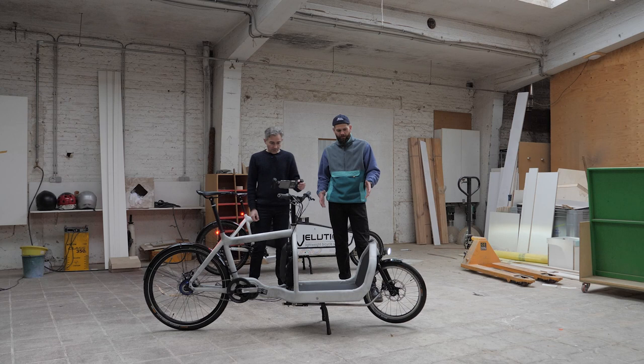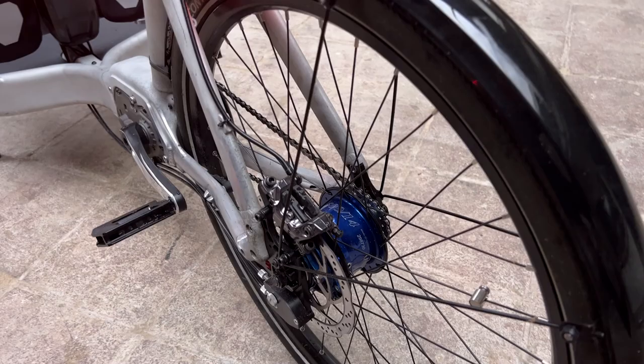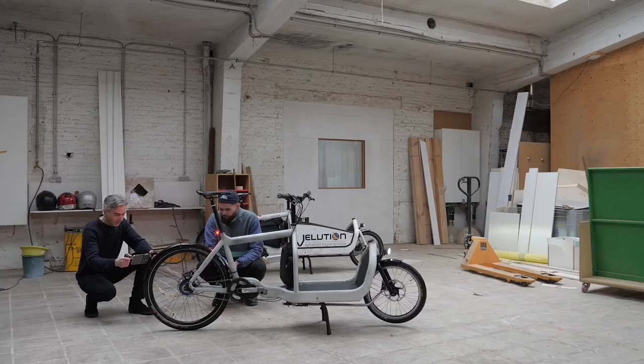Everything else on the bike is more or less stuff I had around. Some parts I ordered, of course, but many parts — like the Roloff rear wheel — I had built for a customer who then didn't want it anymore. One day I thought: that would be the perfect rear hoop for the shorty.